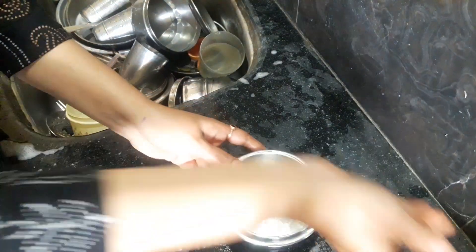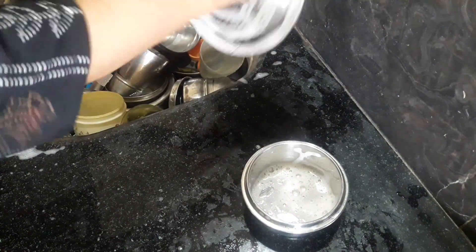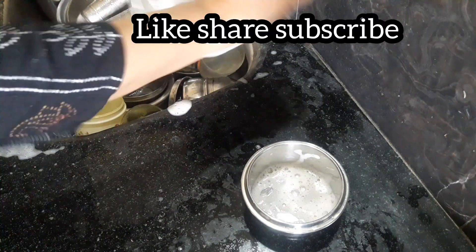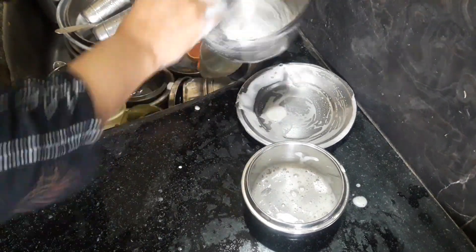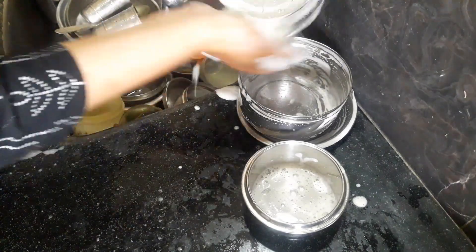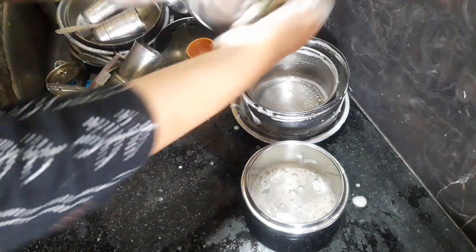I am very happy to see how it is. If you have any guilt or fear, you will be afraid of the guilt. If you have any tension, you will be able to see this liquid.